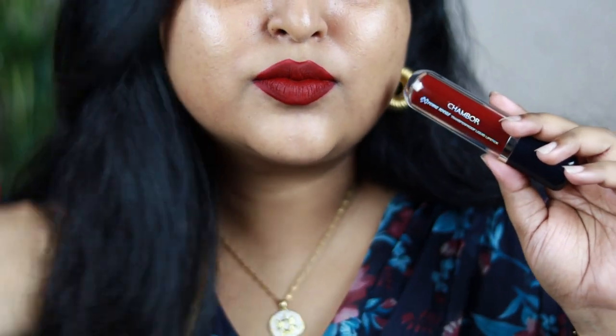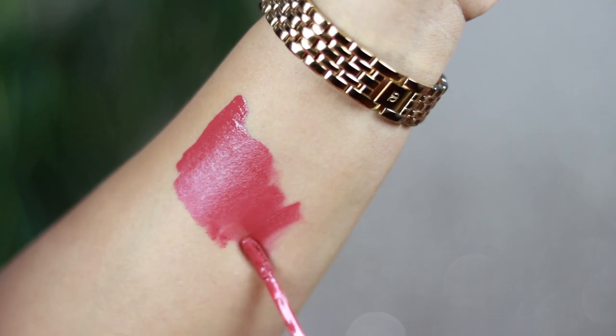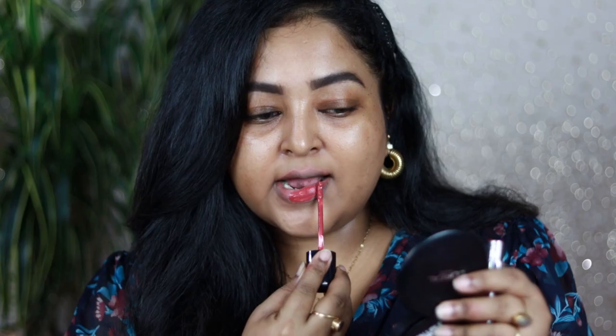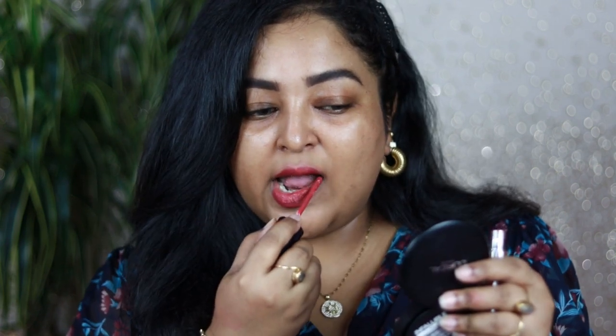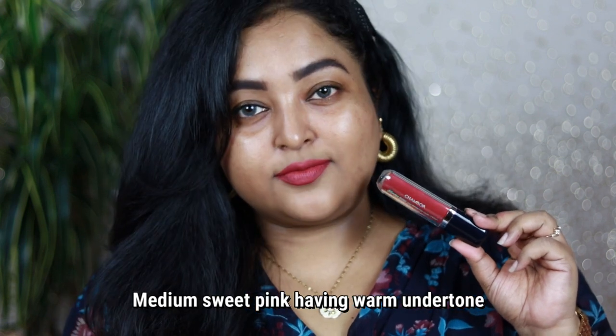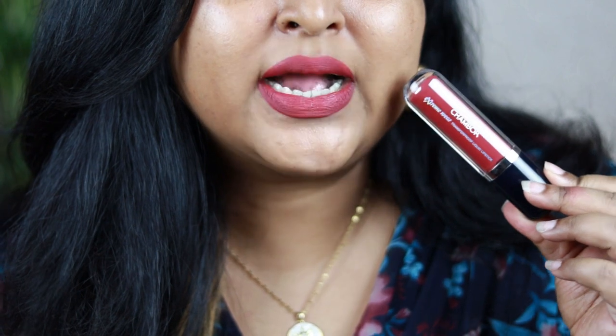Shade 413 Rosewood is one of my favorites as well — it's the perfect everyday pink color. It's a medium pink that leans slightly deeper, which makes it complementing on all skin tones. It has a warm undertone and looks gorgeous on fair, medium, tan, and dusky skin tones alike. You can wear it with neutral eyes, bold black winged eyeliner, or on bare skin. I absolutely love shade 413 Rosewood — it's one of the newer shades and definitely worth checking out.